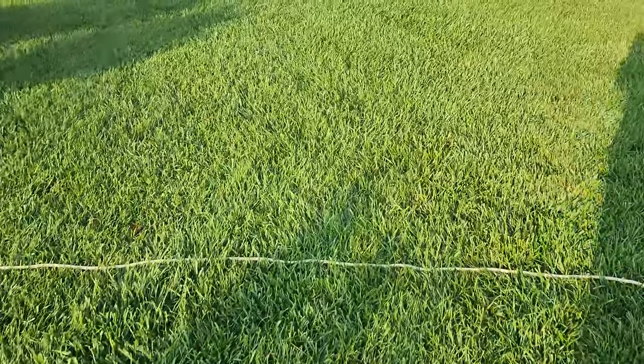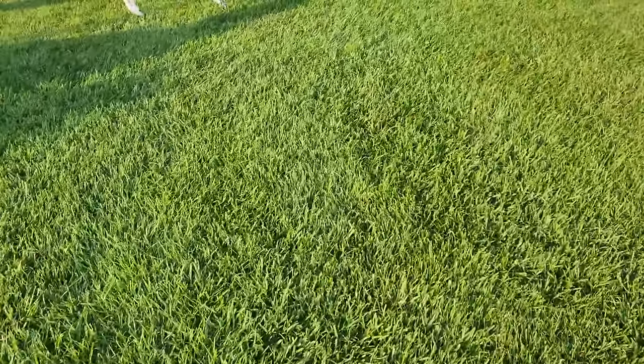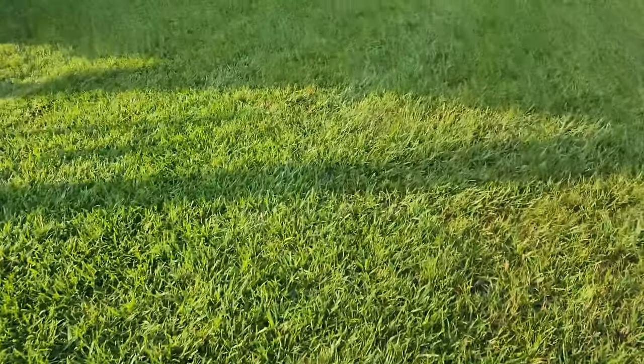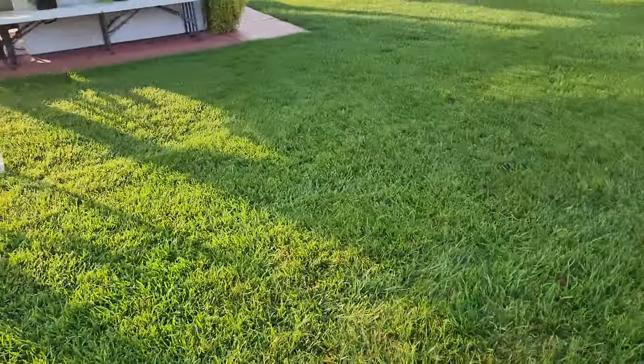If I step back a little bit — it's morning time, so you get a little bit of an idea of how nice this is. The grass is just gorgeous.